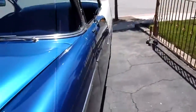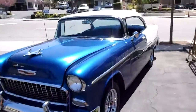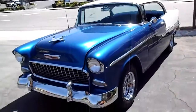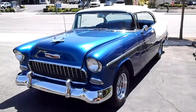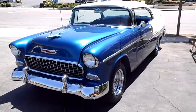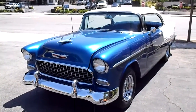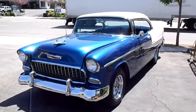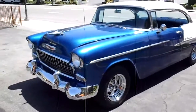Hardtop '55 Bel Air — it's got everything. I would just modernize it a little, bring it into the year 2000. If you'd like to come down and take a look, we're located at 389 East Thousand Oaks Boulevard in the city of Thousand Oaks. Phone number is 818-591-1313 — ask for Gary or Rich, they'll be more than happy to show you the car. Thanks for watching.